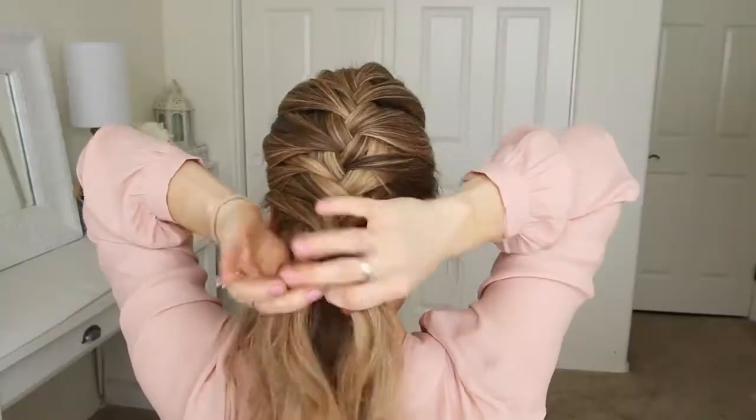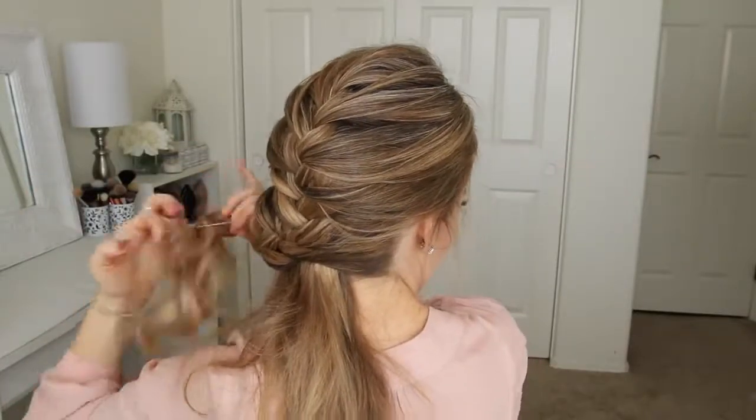Once the braid reaches the nape of my neck, I'm just going to braid the hair a little further down, and then tie off the end of the braid with a clear elastic band.